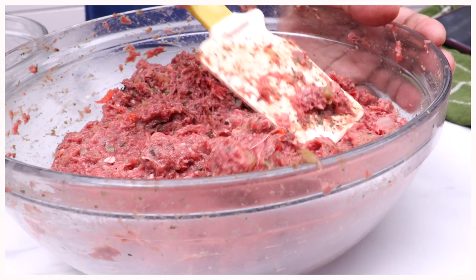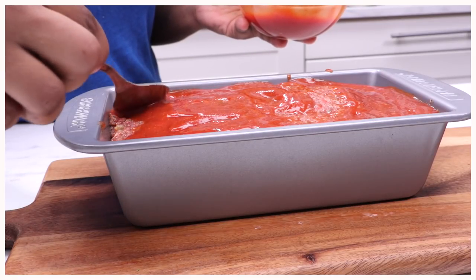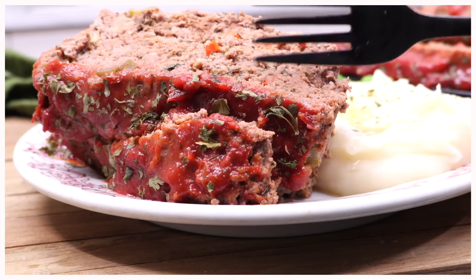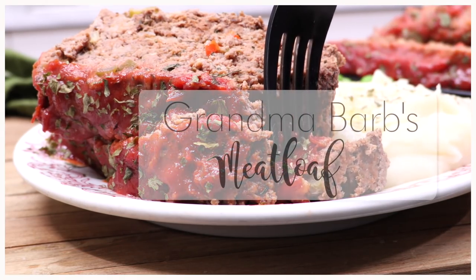Hi guys! Today on D-Whiskin Cook we are making my grandma Barb's meatloaf. We're going to finish it off with this sweet and tangy glaze from one of my favorite childhood meals. Good old classic meatloaf. Y'all ready? Let's go.